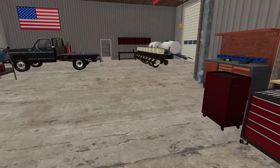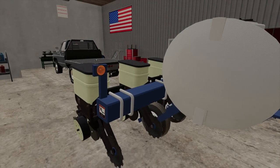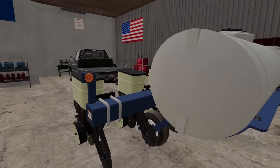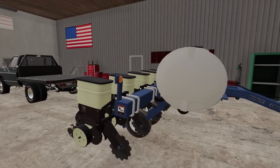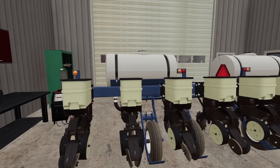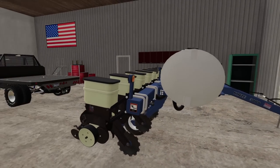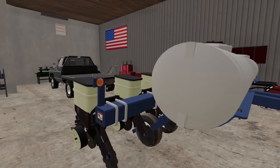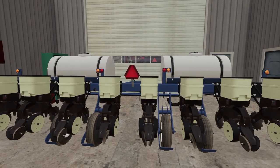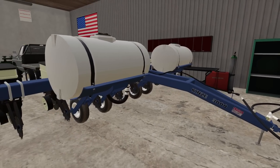I'm scratching my head because I need row markers and I need to make them, but I just don't have time right now. I'm going to have to get some angle iron, some actuators, hoses — all that stuff takes time. I just don't understand why somebody would sell a planter without row markers. How would anybody plant without row markers? I'm not just going to plant my corn in rows that wiggle through the field.